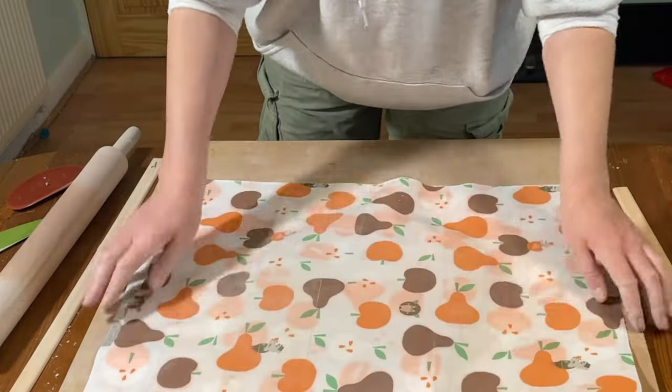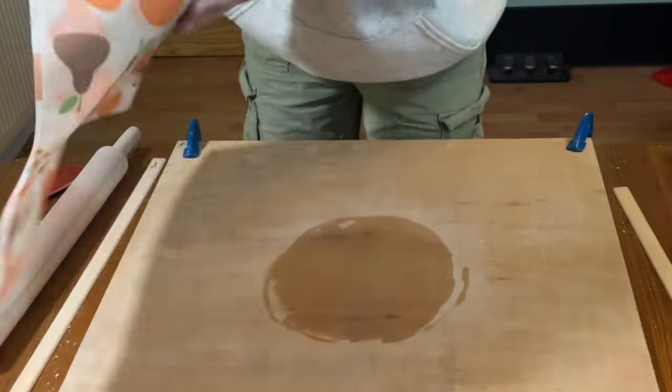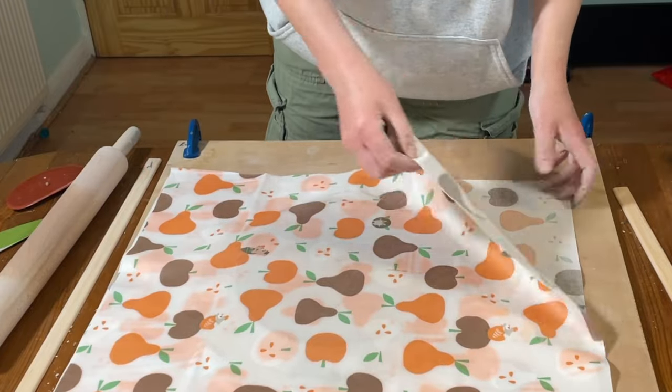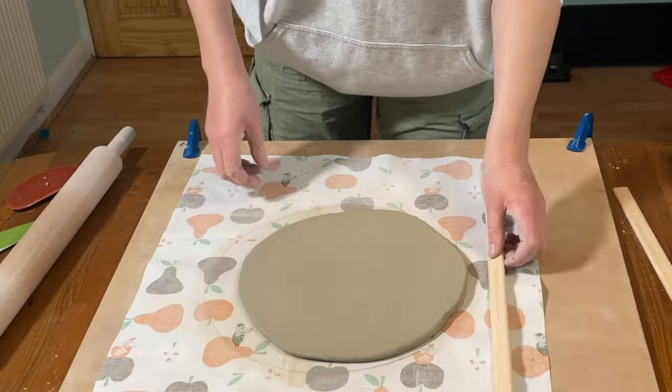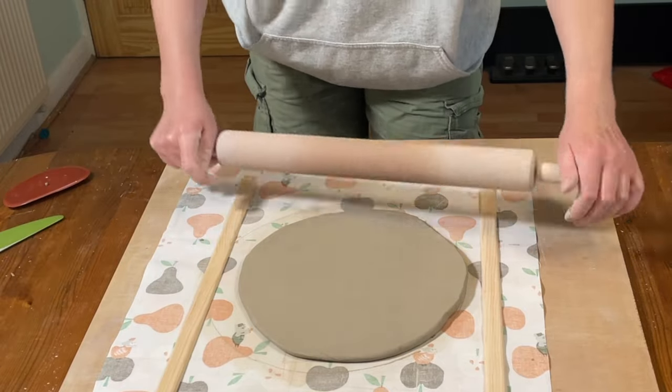It's a good idea when you're rolling clay to turn it over quite regularly. Rolling the clay on a sheet makes it easy to do that — you can just put another sheet on top and flip them over, then peel the bottom sheet away. It's a good way of turning the clay over without stretching it.